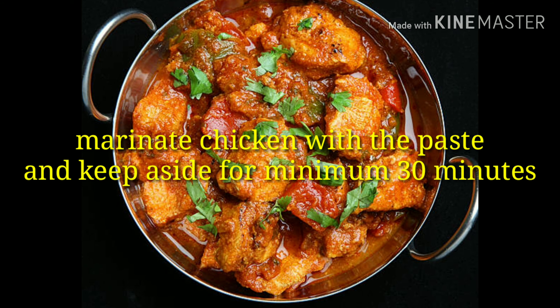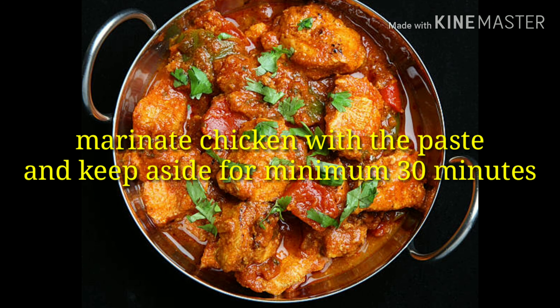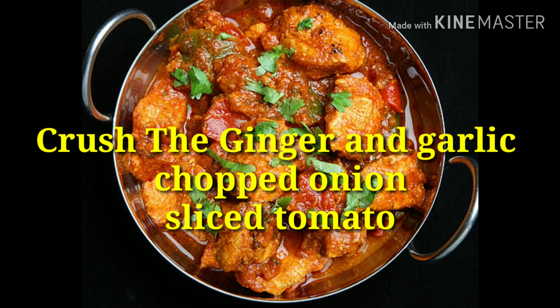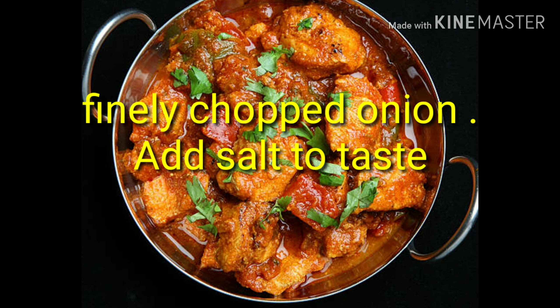Marinate the chicken with this paste and keep for a minimum of 30 minutes. Next, crush the ginger and garlic, chop the onion, and slice the tomato. Heat 4 tablespoons of coconut oil in a cooking pan, add the crushed garlic and ginger, then finely chopped onion, and add salt to taste.